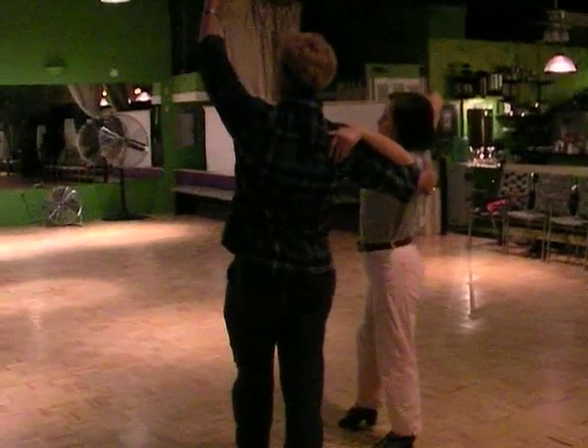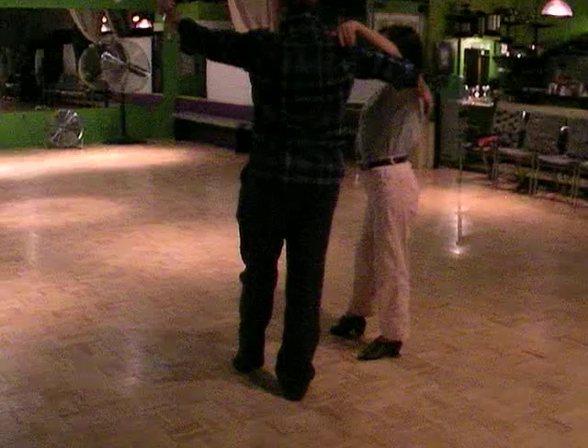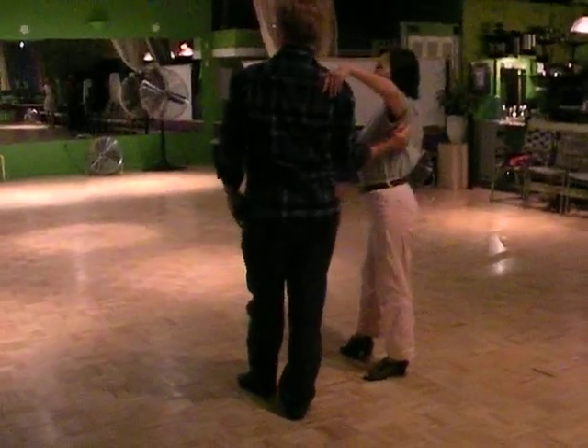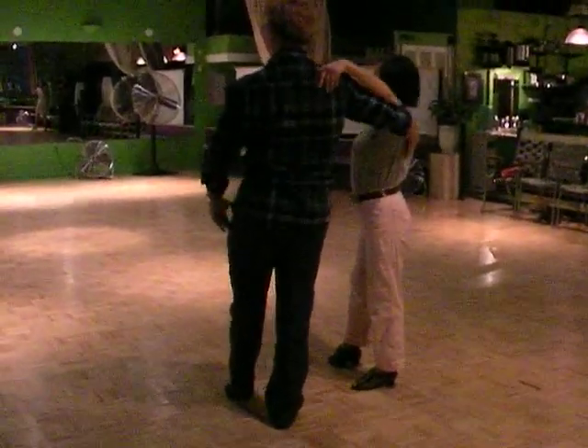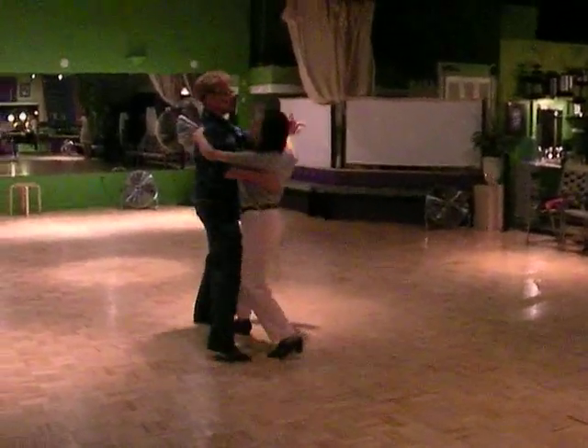Okay, if you feel the person's back-weighted, guys, pull up, stretch. Some of the elbows are down here — bring it up. Let the girl know that she's supported. Here's quick, quick, slow.